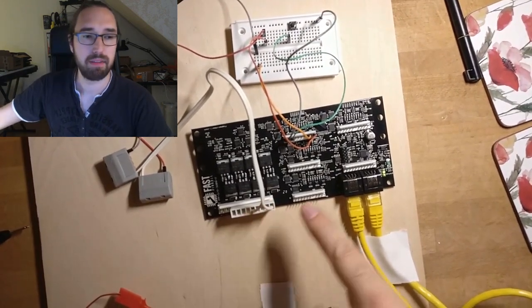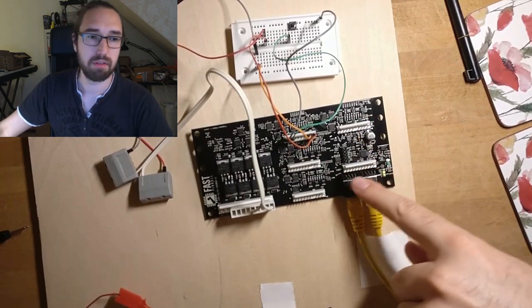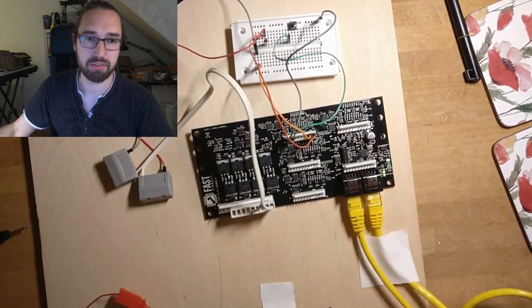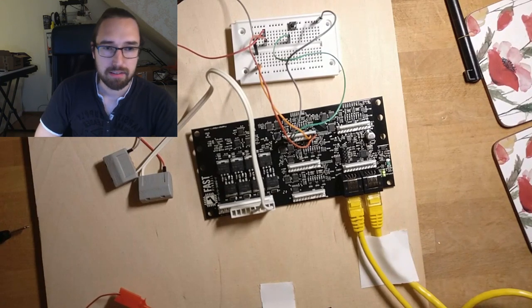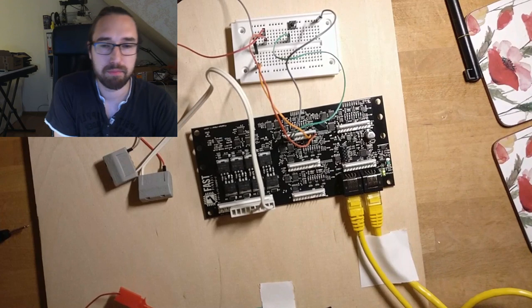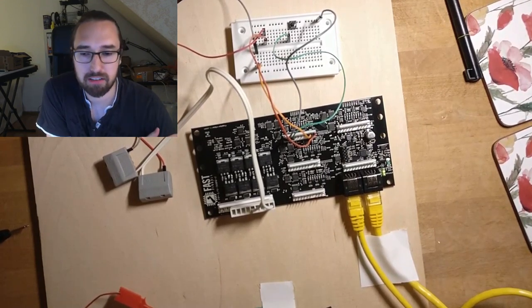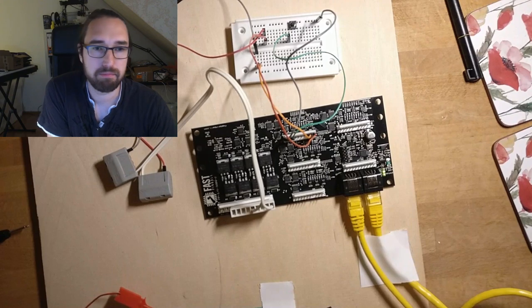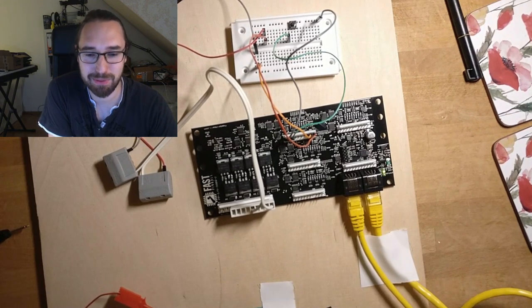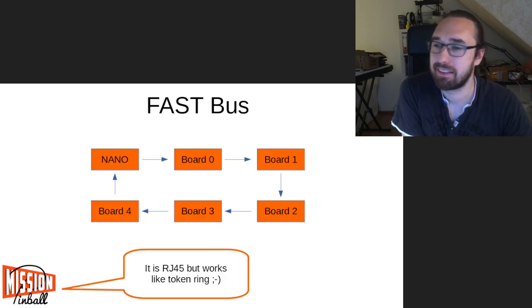Here's what the boards look like. That's the Nano, and that's a 3208 — it has eight coils here and 32 switch inputs here. There's also an additional connector for daughter boards, which I'll talk about later. Things you can put on top of the board chain together and generally just work as they're supposed to.